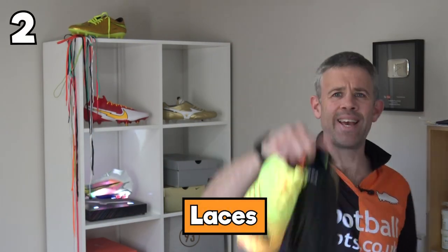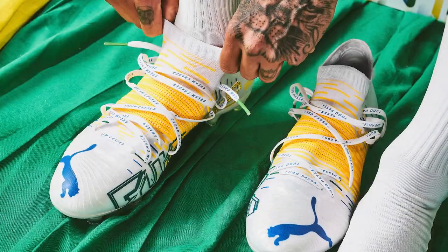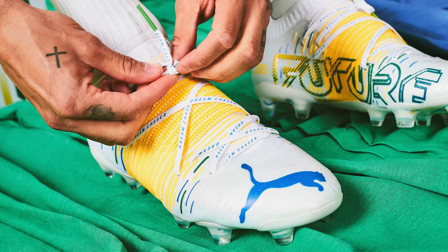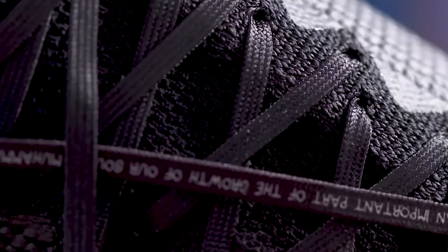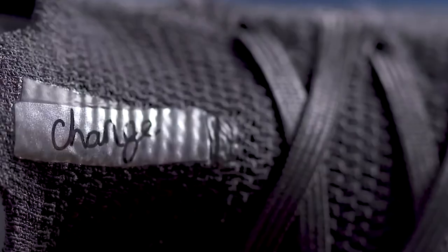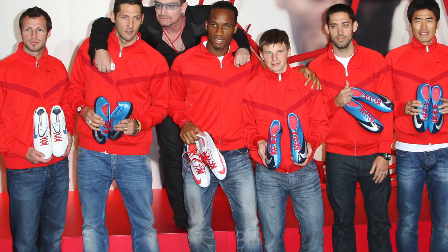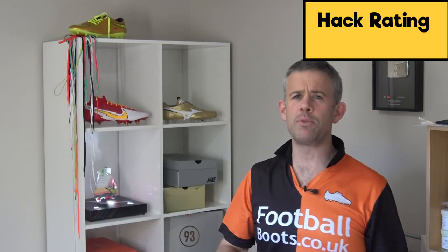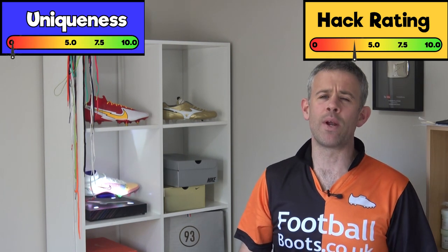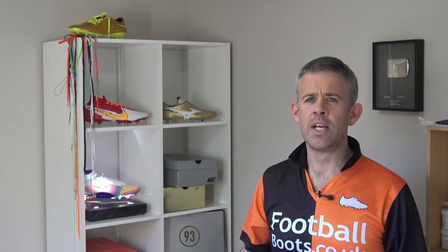Laces are a big thing in football right now. Taking laceless boots out of the equation, laces are a great opportunity to add some color and flair to your boots. Marcus Rashford added details to his special Nike England boots with black boots and details on them. There are also big campaigns around laces - Nike's red HIV campaign and the rainbow laces LGBT pride campaign. You can use Lasex Pro or Ammo Customs to use different colors to personalize your boots. Hack rating: 4 out of 10, uniqueness: 4 out of 10.